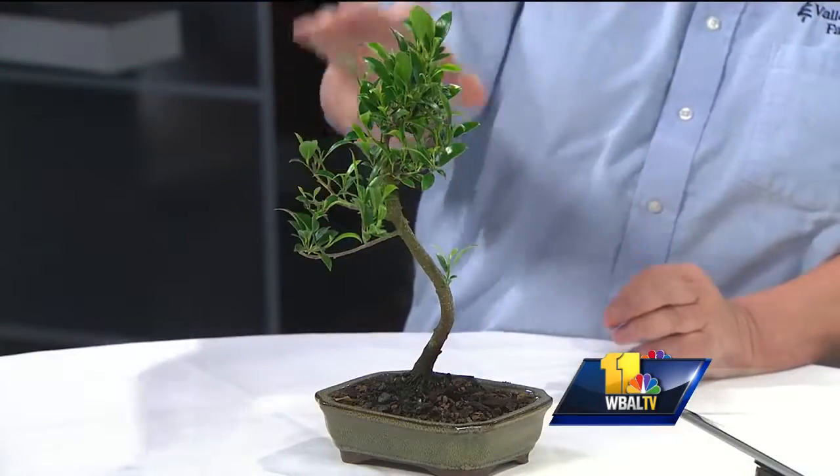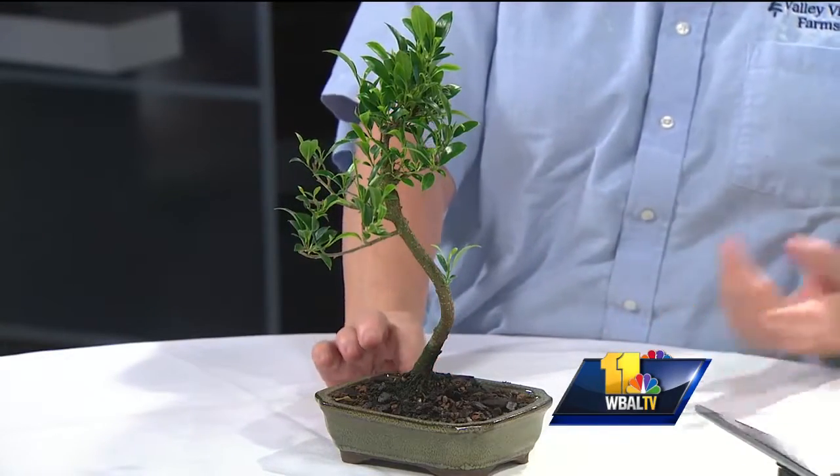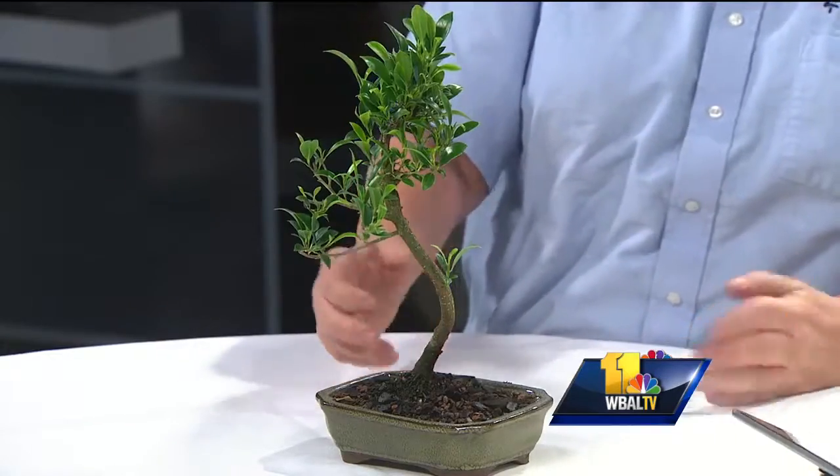Plant questions! Carrie Engel from Valley V Farms is here. Hi Carrie. Hi Lisa. This is a cute little plant. Yeah, this is a ficus but it's been trained to be a bonsai. This doesn't have any wire on it yet, so it's just going through some pruning. We have free classes on this coming up this Saturday — actually the first Saturday of every month. So get a chance, come on out and try something new.